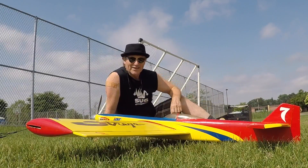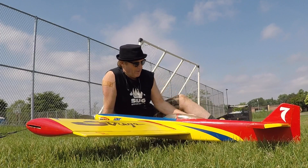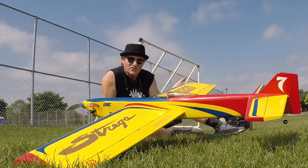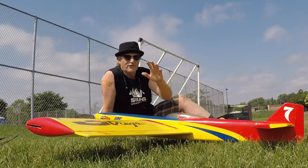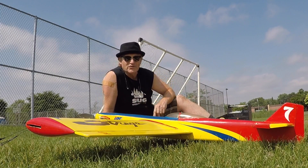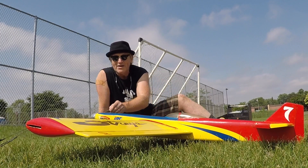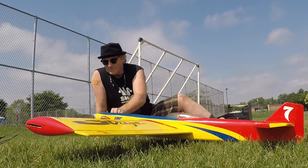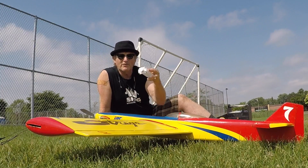Hey everybody, it's Shug here. I'm flying some control line today on a windy Sunday here in Minnesota. I wanted to show you my Strega — this is a 60-size airplane, meaning it requires anything from a 50 to a 60-size engine. I have an Enya 61 engine on there, which was an RC engine converted to control line flying — you take off the throttle and put a Venturi on there. I have a 12x6 prop on there.